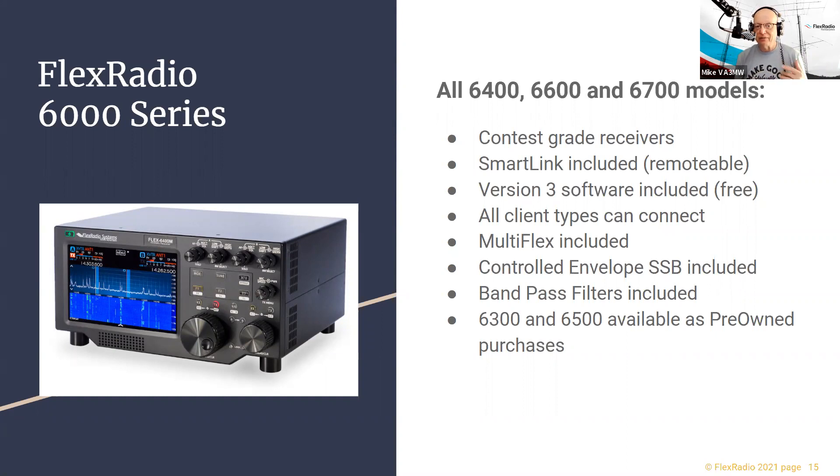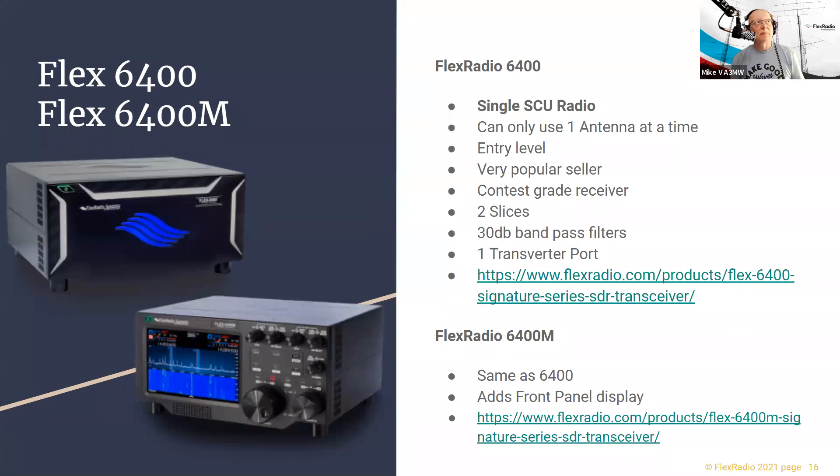CESSB — Controlled Envelope Single Sideband — you can search for it online, and there's a QEX white paper by David Hershberger describing how it works. Now let's talk about the radios. The 6400 series has one spectral capture unit — one antenna at a time — with two slices or two virtual receivers. The 6400M model gives you a control head display — you can sit it on a desk, hook up an antenna and power supply, and be on the air without needing a computer or internet connection.